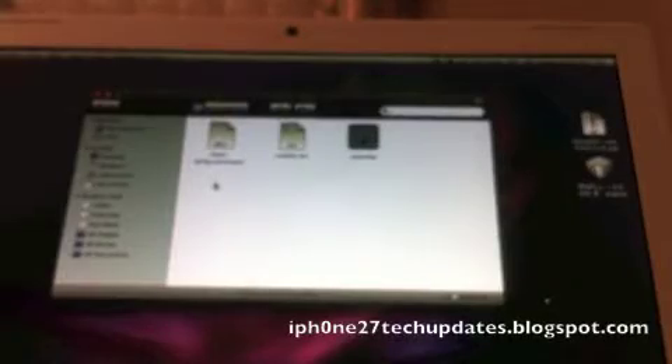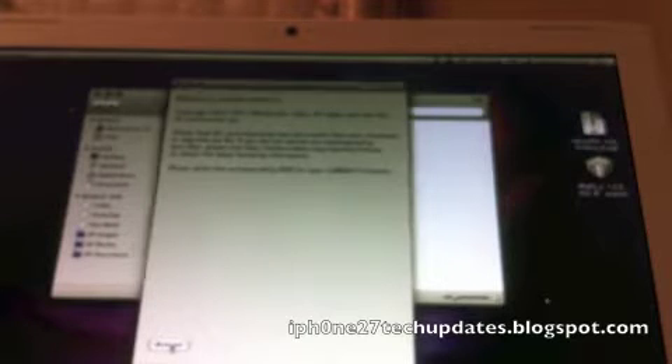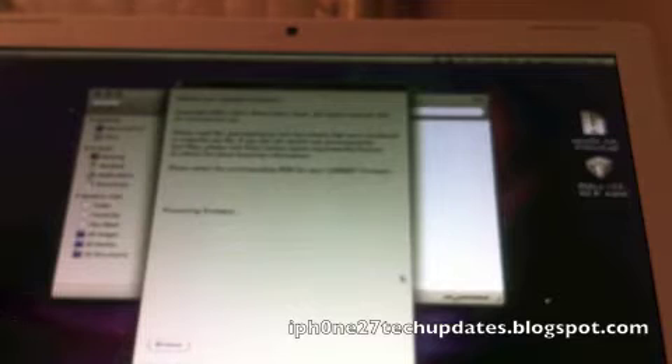Hey guys, jailbreak iPad 1st Generation with RedSn0w 0.96 RC16. I have my iOS 4.3.3 Restore IPSW there. It's processing firmware. Success.